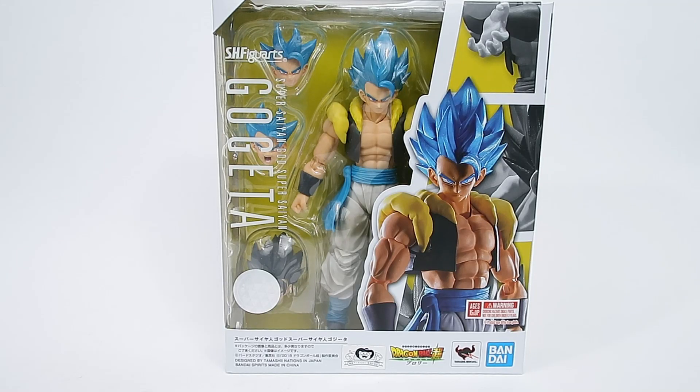Hello fellow collectors and welcome back to Galat Gun Toys. Thank you very much for joining me in today's unboxing and review. Today we are having a look at the SH Figuarts Super Saiyan God Super Saiyan Gogeta, or Super Saiyan Blue for short, by Bandai Tamashii Nations. This is from the new Dragon Ball Super Broly movie.